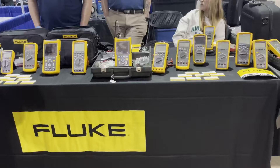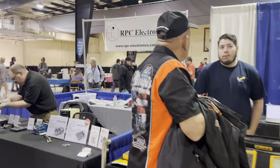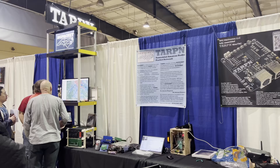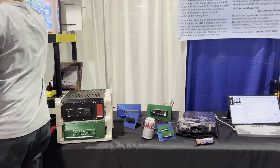Look at all the cool Fluke. Fluke meters here — they've got Fluke here. Is 'fluking' a word? RPC Electronics — look at all this cool stuff. Still going strong here. Check them out. Communicating all over the place. These little portable setups they've got here.